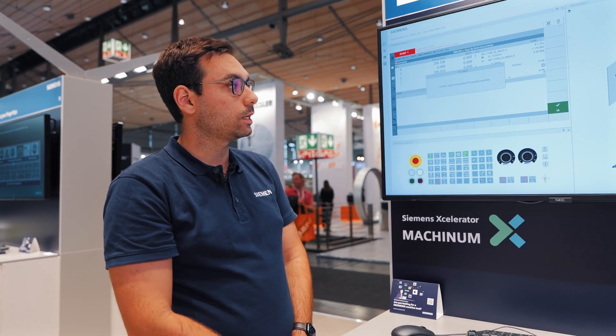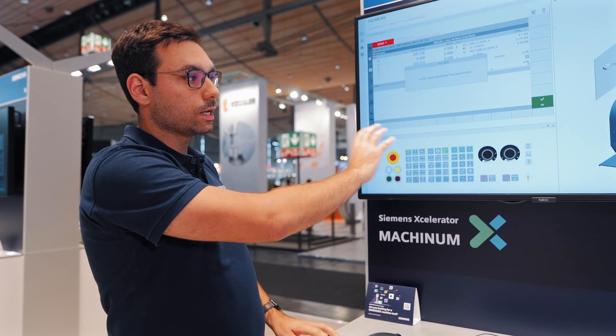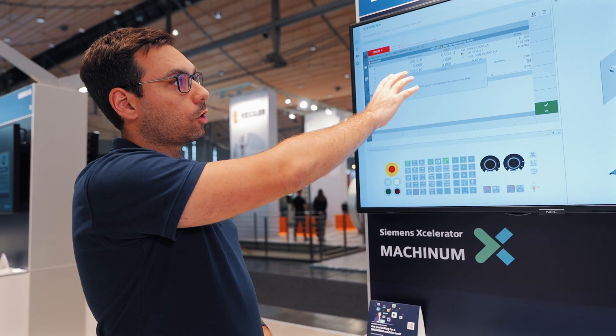We can acquire the Digital Twin from the machine manufacturer to then test and use it here accordingly. For this purpose, we can simulate the machine as realistically as possible. We have the realistic machine control panel in our software and also the original HMI of Sinumerik Operate.